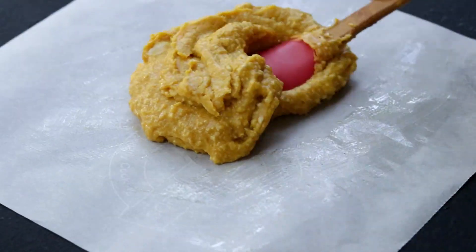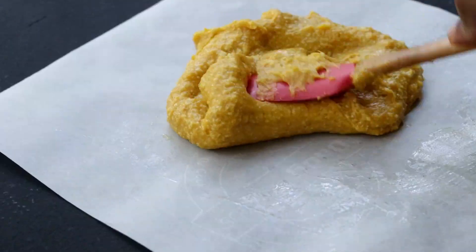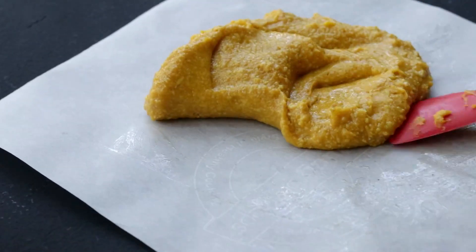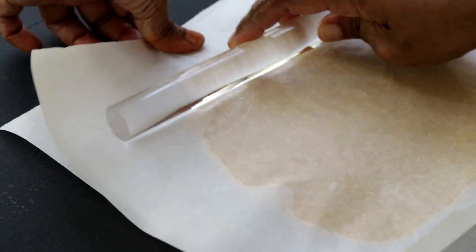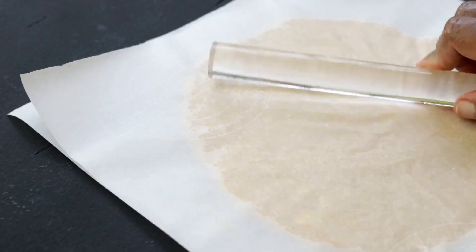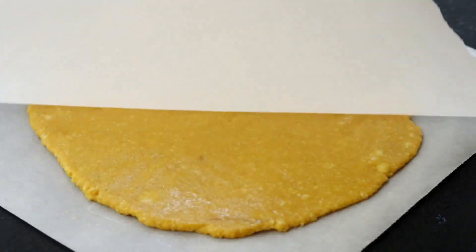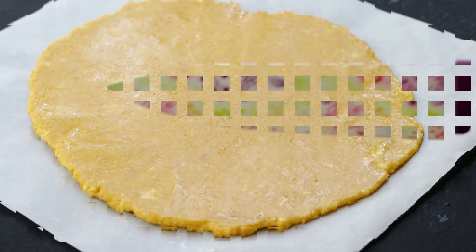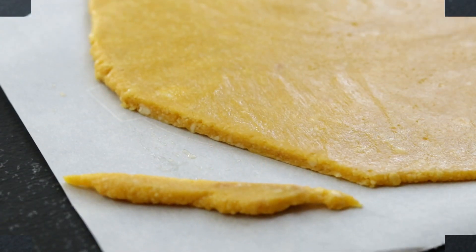Scrape it down onto a greased parchment paper. Knead this dough using a spatula to slightly cool it down. Now place another parchment paper on top and roll it out. After rolling it out, cut this into desired shapes before it cools down completely.